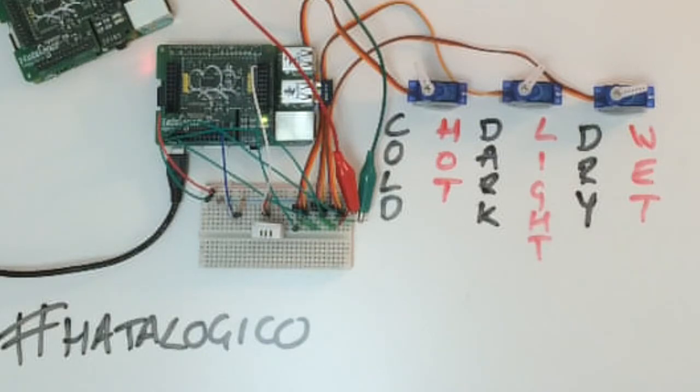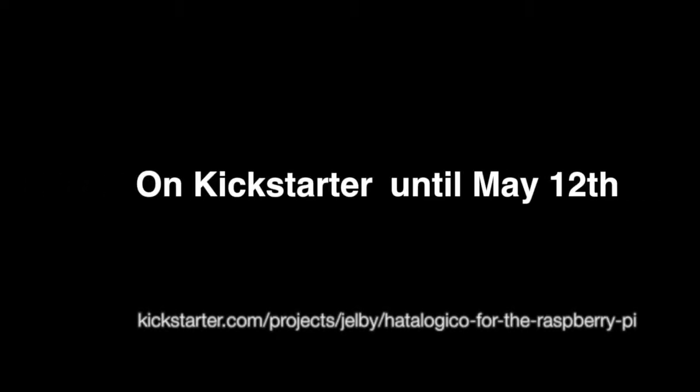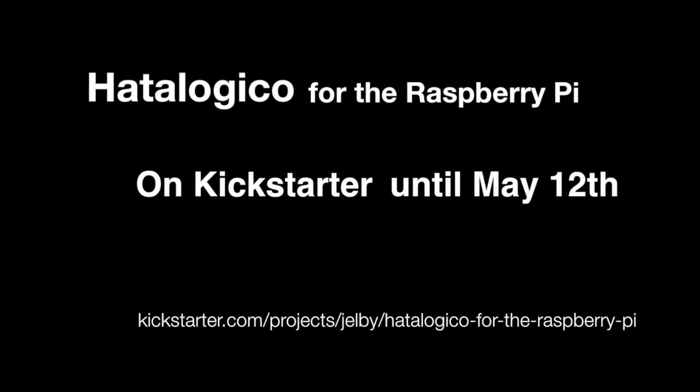Those events are great to actually go and meet like-minded people, and I thought Ferran did a particularly good job of this one. The organisation was great, there were talks and loads of projects to see. If you get a chance, get yourself along to a Raspberry Pi Jam.